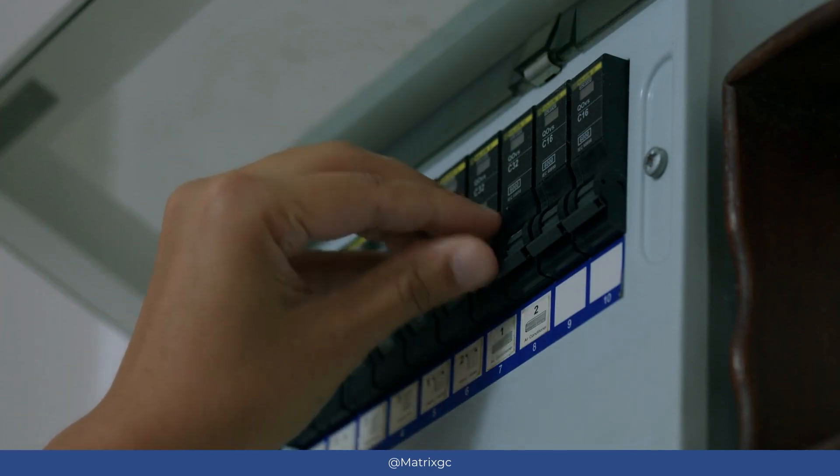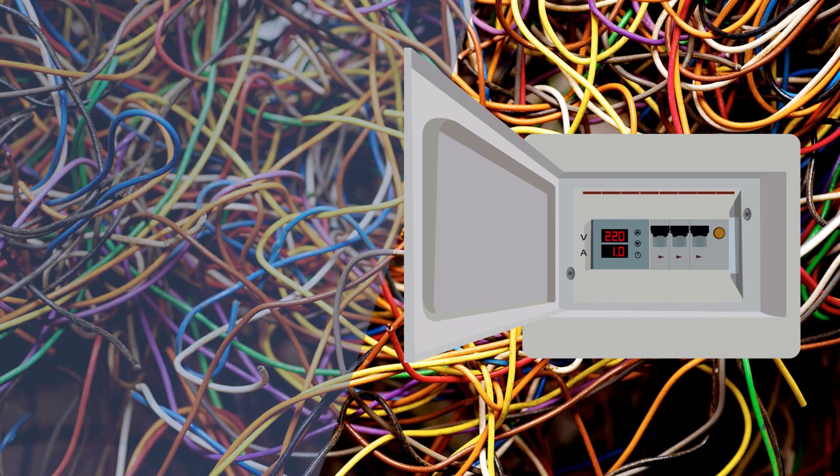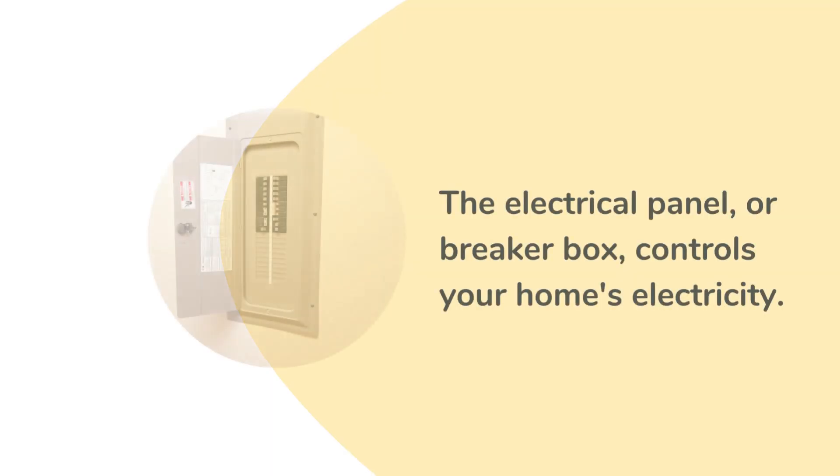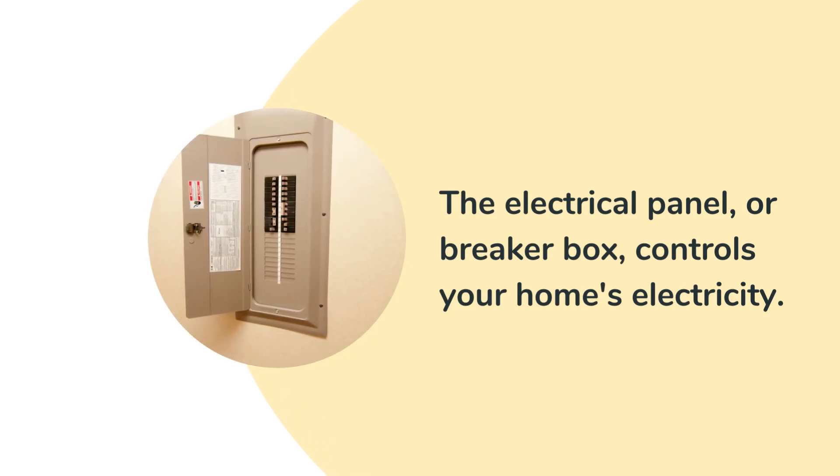but also prevents electrical fires. The electrical panel, also known as a breaker box, is a metal box usually found in a wall. It's the control center for all the electricity in your house.